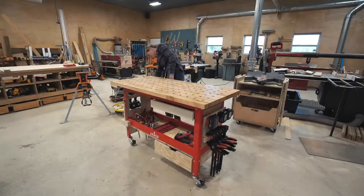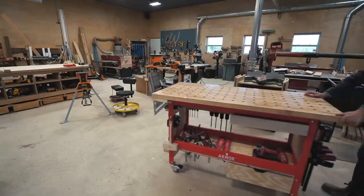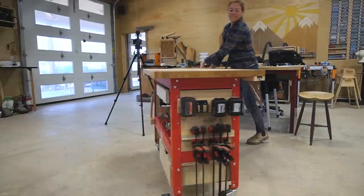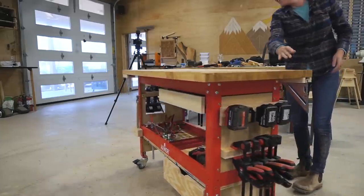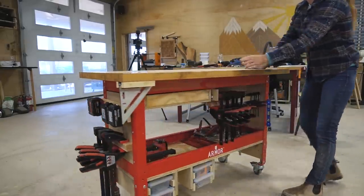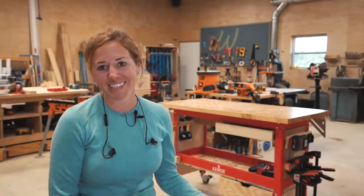With it fully loaded down, I've added over a hundred pounds. This thing still rolls and moves effortlessly. I could very easily take off the lock on the casters and push it not only straight but also throw it around in a circle. And as you can see, nothing falls off. Of course, if you have an Armortool workbench, then this is the easy route.